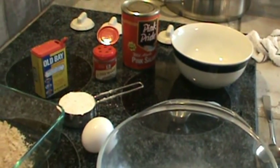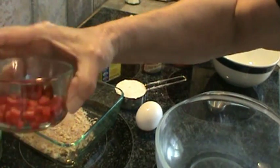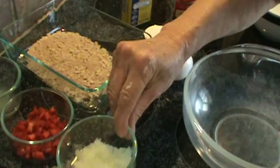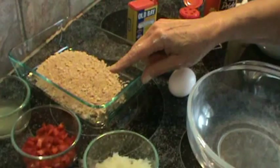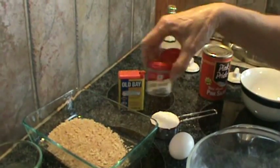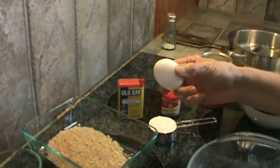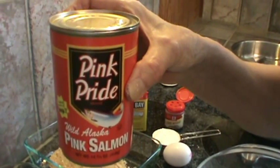You'll need one-third cup of red bell pepper — let me turn the camera so you can see — the juice from one lemon, about one-third of a cup of shredded onion, some breadcrumbs, Old Bay seasoning, dill weed, one-third cup of self-rising flour, one egg, and of course a 14 and three-fourths ounce can of pink salmon.